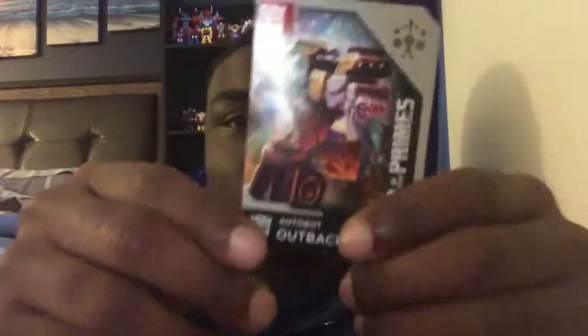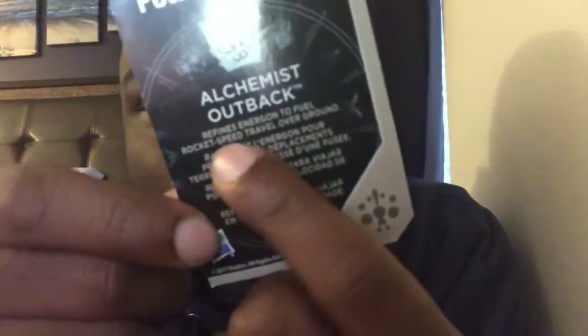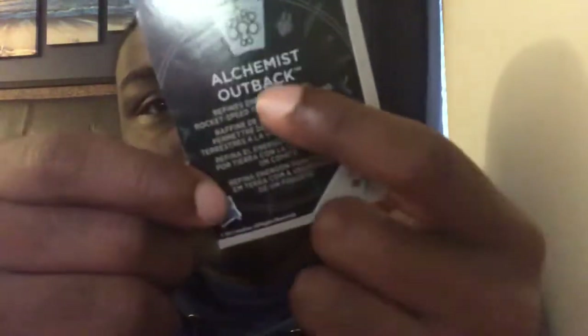Like the other Power of the Primes figures, they come with cards — and there's Outback with his weapon. On the back they got a symbol. And like the other Power of the Primes figures, they also got their messages here — in Spanish, probably French, and also English. The card reads something like: 'We find the Outback, we find Energon to fuel rocket speed travel overground.'